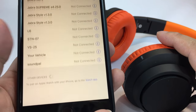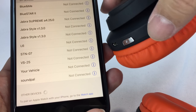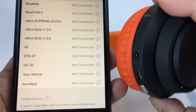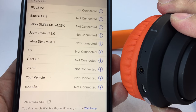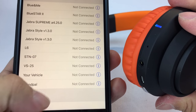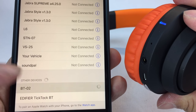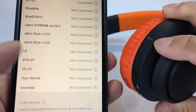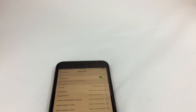To get it into pairing mode, apparently I have to hold down — after it's turned on — this play/pause button, which is also the phone button, for five seconds to get it into pairing mode. You hold down that phone button for five seconds, it turns on, flashes blue, and then flashes red. Now it looks like it is paired, so let's go ahead and listen to something and see how it sounds.